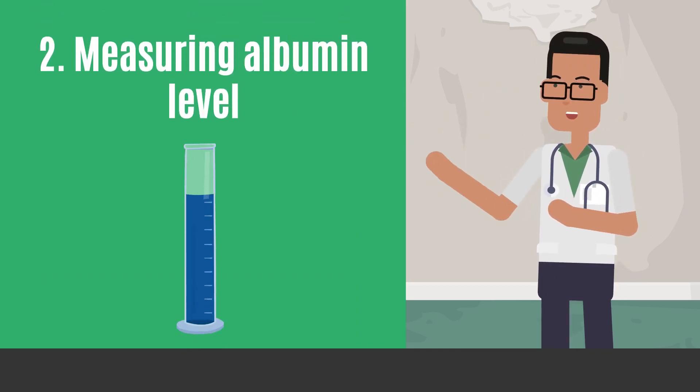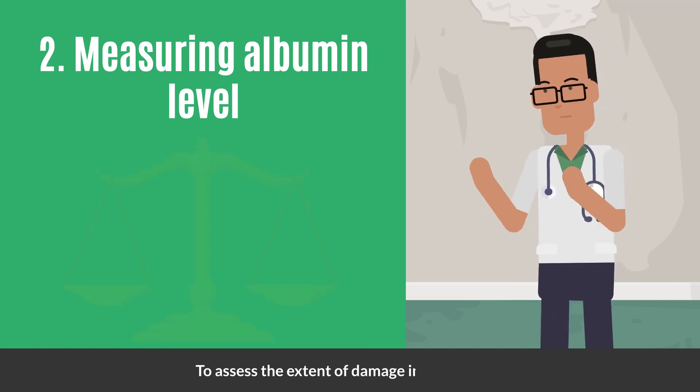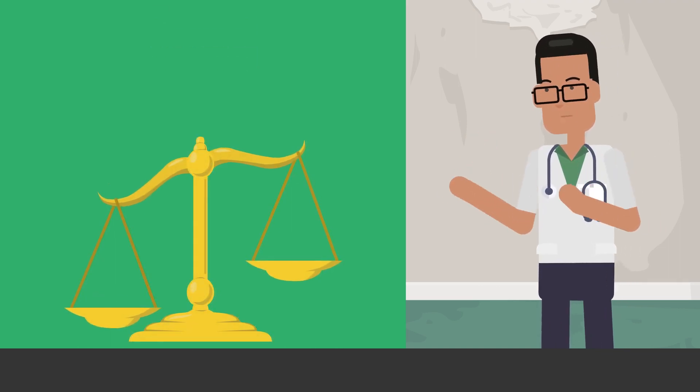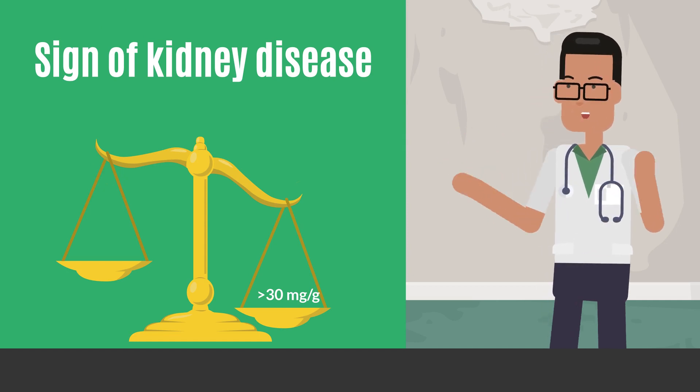The next test is measuring the albumin level in urine to assess the extent of damage in your kidney. A urine albumin result of 30 milligrams per g or less is normal. But if you have more than 30 milligrams per g of albumin in your urine, it may be a sign of kidney disease.